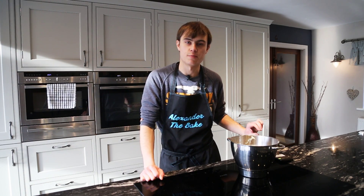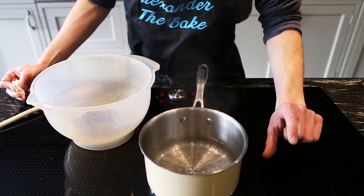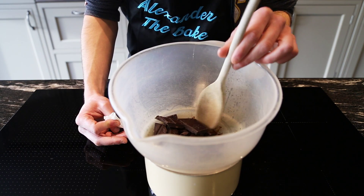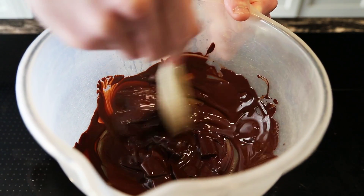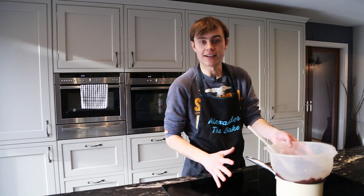The frangipan is nearly done so now we're going to put it to one side and melt the chocolate over some simmering water. We've got a pan of simmering water about two inches full so it doesn't hit the bottom of the bowl. Just let it melt nice and slowly until it's all nicely melted. Once melted, take it off the heat and let it cool down a little bit.